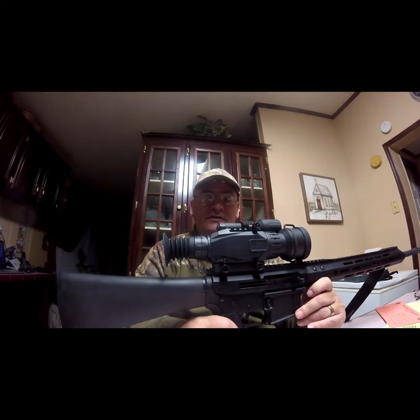When you hit one of them hogs, it goes down — it goes down for good.